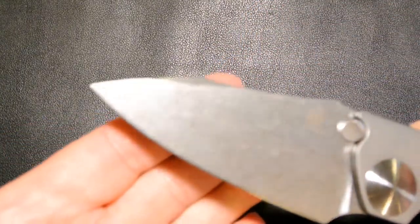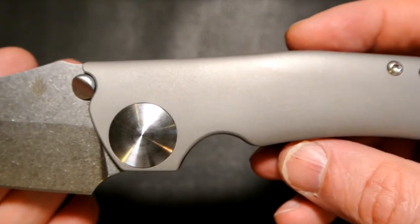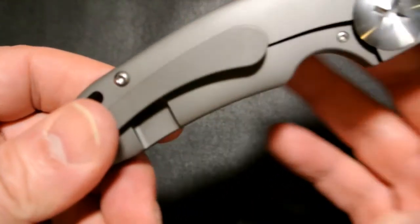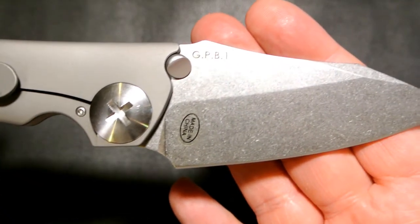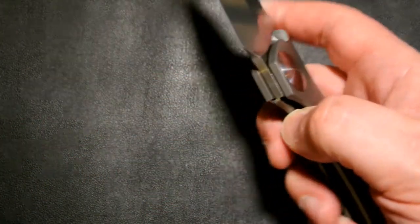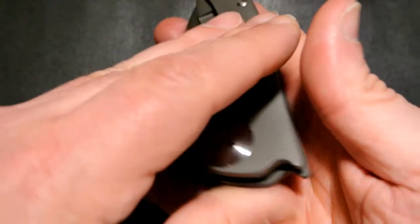Here's the stonewash blade — very nice — along with the pivot screw. The titanium scales have a rounded effect, like another Kaiser I reviewed. I like the feel in the hand. The titanium pocket clip is great, and what really drew me to this knife is the Phillips head screw — it's just really cool looking, something you don't see in other knives. Smooth opening, and the beveled thumb studs are on both sides.